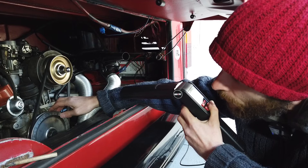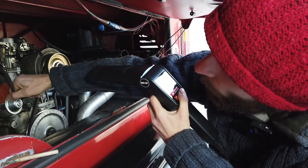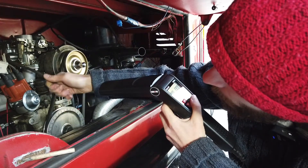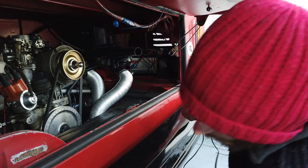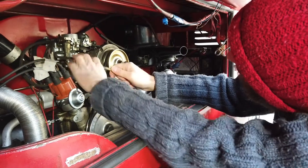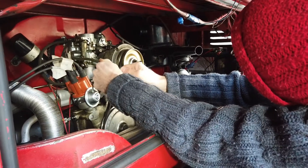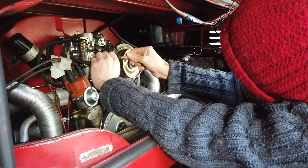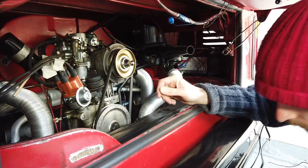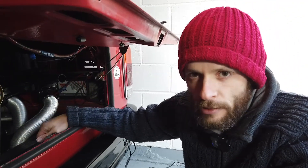With vacuum advance distributors, you also have to remember to pull off the vacuum line when you're timing them, because that will affect how you're measuring it. We'll just plug the line here with a little pencil to stop any vacuum leaks. Now we just need to start the engine up and begin the timing procedure.